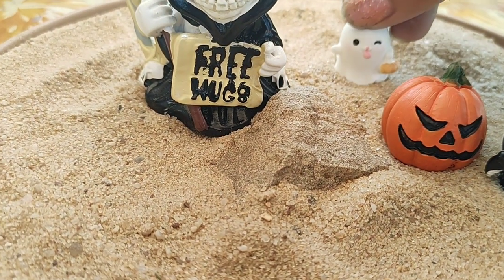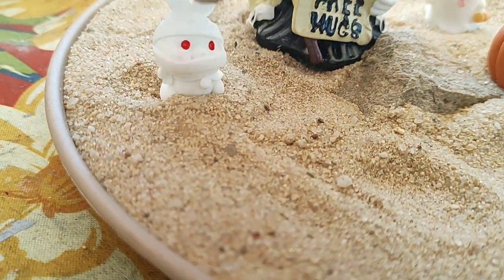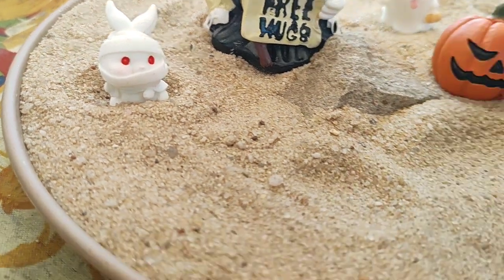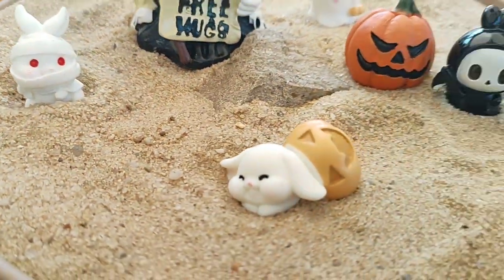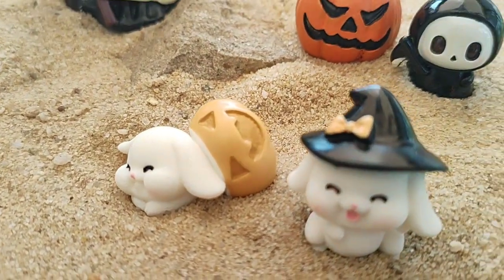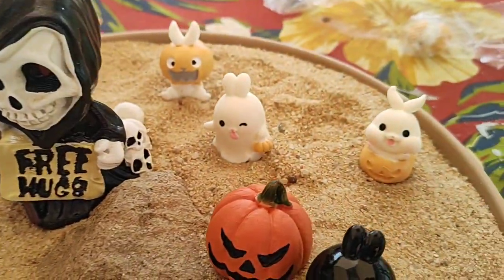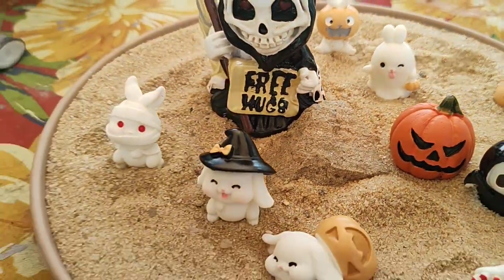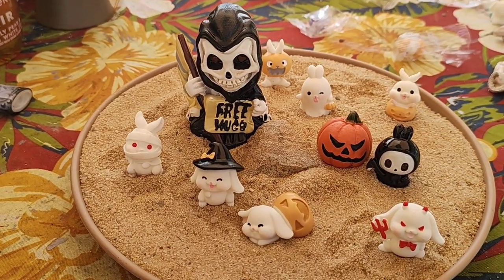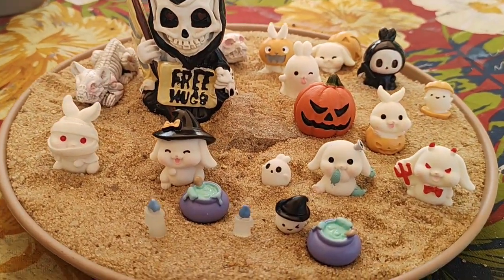Then we have the little ghostie with the pumpkin. Look at this one — it's a mummy. A mummy bunny. They're so cute. The little witch bunny. Ooh, we got the little devil one. What about those guys? They're cute. So far the Halloween fairy garden is going great, guys. Alright guys, look how cute.